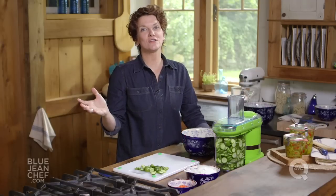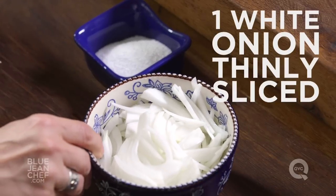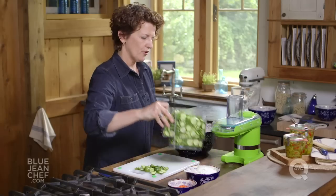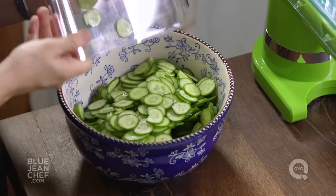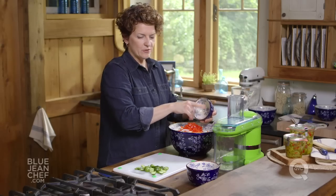Once all your cucumbers are evenly sliced, let's think about the other vegetables we're going to put into those pickle jars, which are thinly sliced white onion and some diced red pepper. That's just for a touch of color. Put your cucumbers into a big bowl, add the white onion, add the red pepper, and then we're going to mix these together.